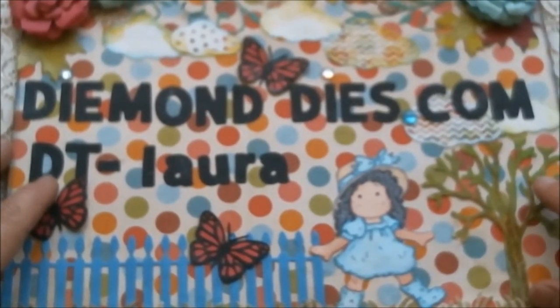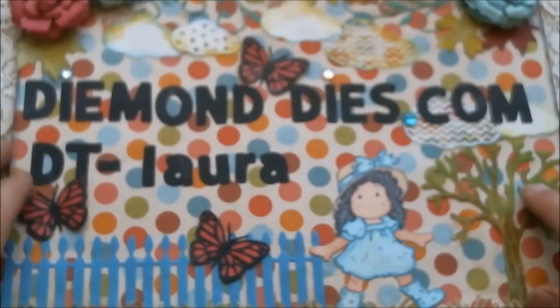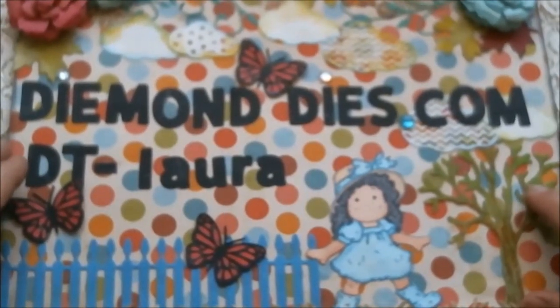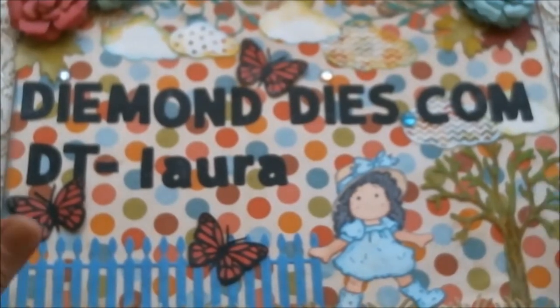We're also having our monthly card exchange over at the Diamond Dies Facebook page. The one for February is done, but it will be on a monthly basis, so if you want to join for March, stay tuned for notifications on the Diamond Dies Facebook page as well as the Diamond Dies YouTube channel.